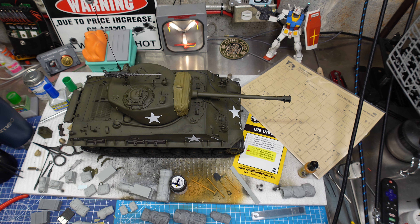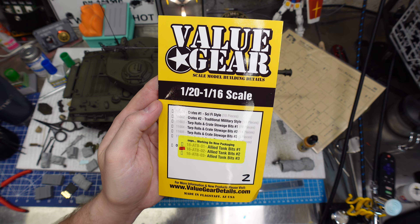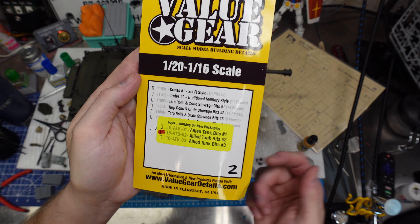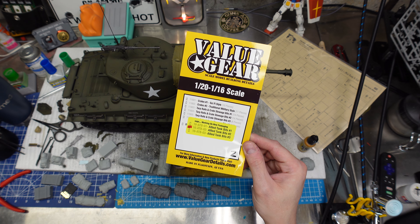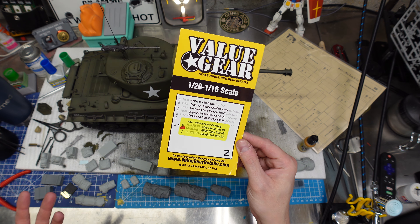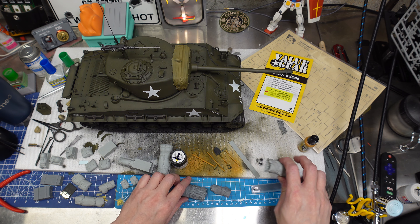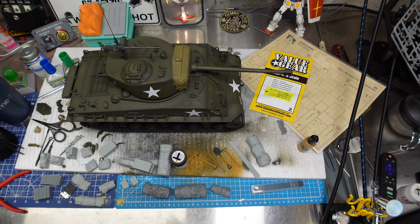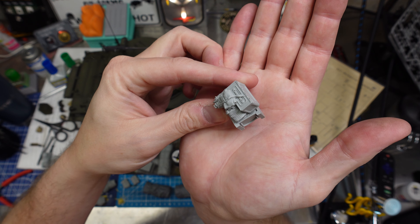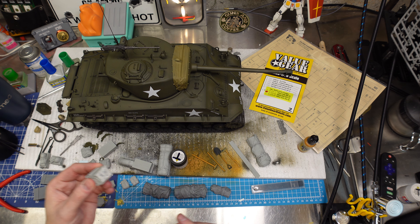Stowage, stowage, stowage — we've got all sorts. We bought the specific value gear set for the Andy's Hobby Headquarters tank. You could use this on anything — it's an amazing set for about 25 bucks from Andy's Hobby Headquarters. I also have previous 16th scale value gear stuff; the darker gray is from a prior set. These are beautifully detailed parts — next level for value gear. Very impressed. There's no cleanup to do at all.